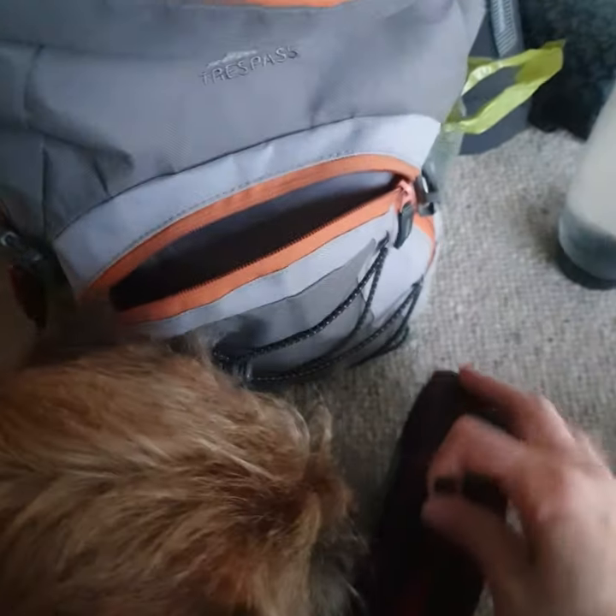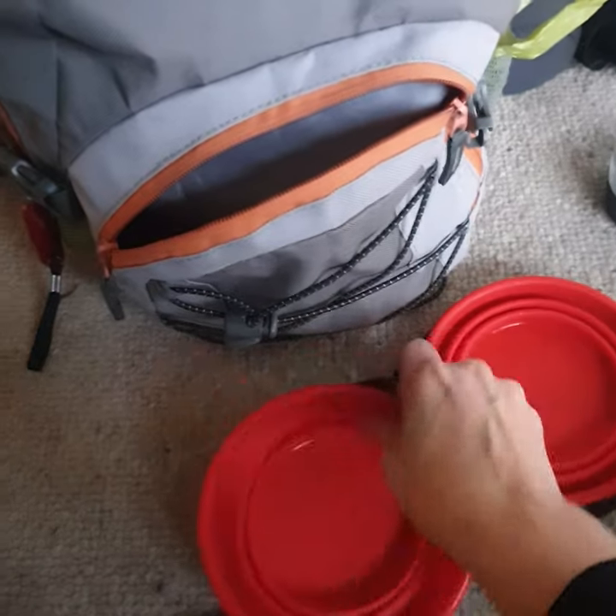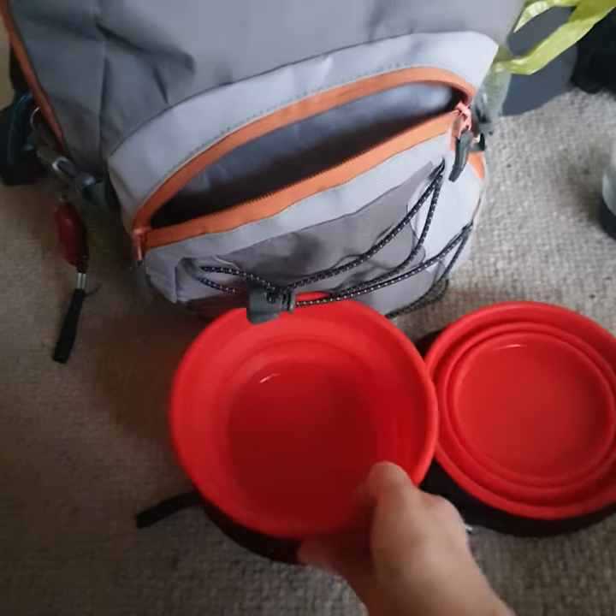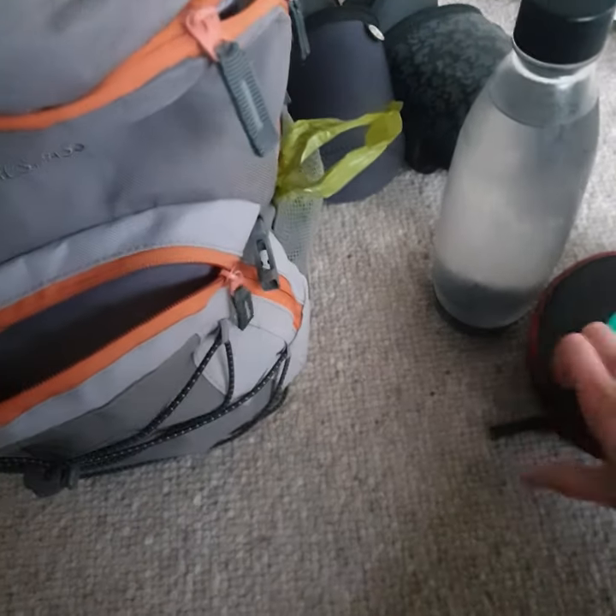So on that vein I actually carry a full canine first aid kit in here. There's a few other things we'll get to — we'll come to the first aid kit. I always have water for the dogs and I also have a collapsible water bowl. This comes into its own a lot more in the summer months when it's hot and we're out with the dogs, but I always carry a bottle of water and collapsible water bowls with me.